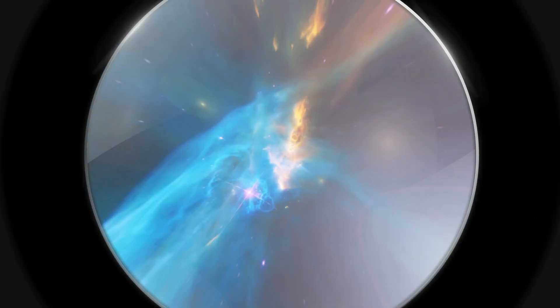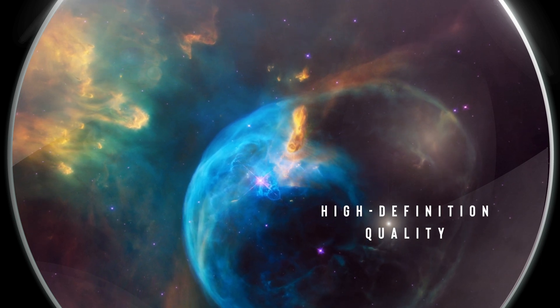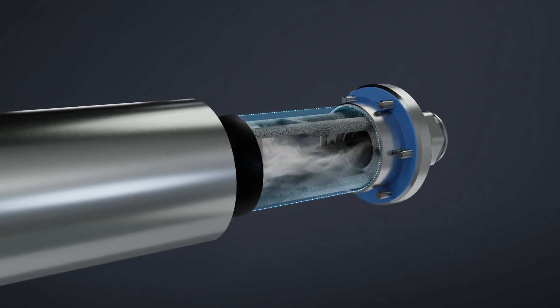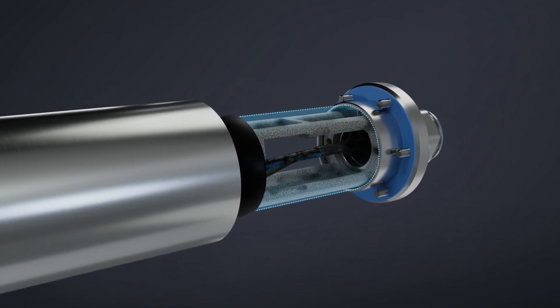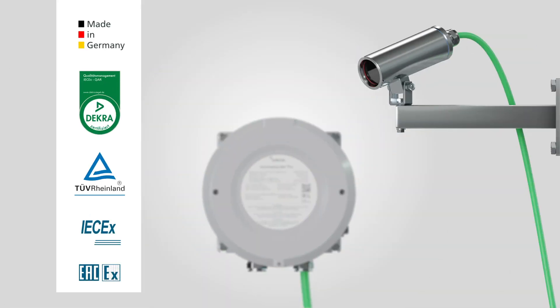Our cameras constantly deliver superb high-definition picture quality. Samcon cameras are always safe — it's impossible for ignitable sparks to escape, as we fulfill European and international regulation requirements for hazardous areas.